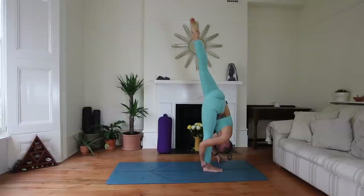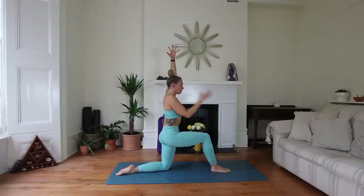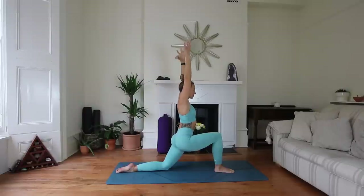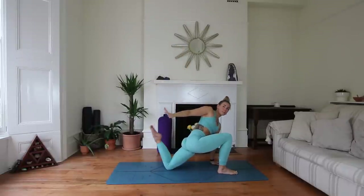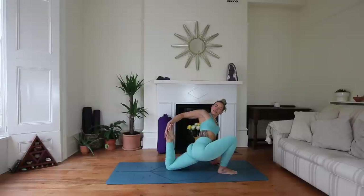Stay with those Ujjayi breaths. Then with control, drop that back leg down, lower the back knee down, and come to find a low lunge. Reach the arms up. Draw yourself away from the lunge — engage the glutes, inner thighs come together, lift up through the core, and then move into it. Stay nice and lifted, maybe gazing up to the sky. Three more breaths here. Option to take the left hand down, bring the back foot in, and open through the quads and hip flexors a little more.